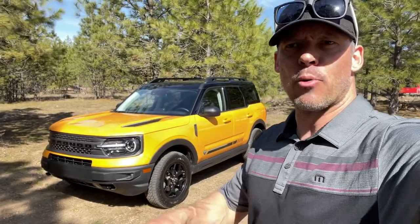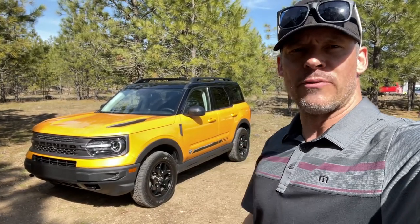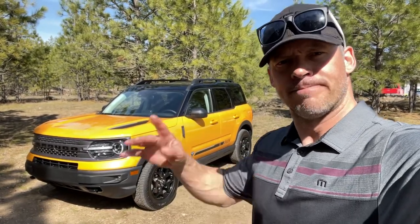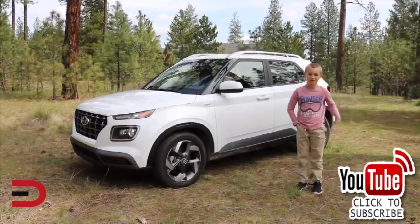Thanks for watching. I'll put more information on everymandriver.com when it's all said and done — check back on the website for regular articles, this one will be included very soon. Please click subscribe and give us a thumbs up. See you next time.